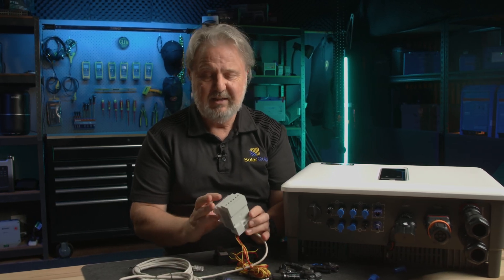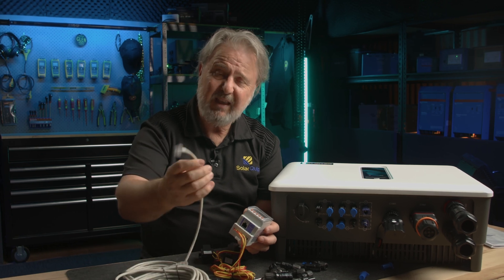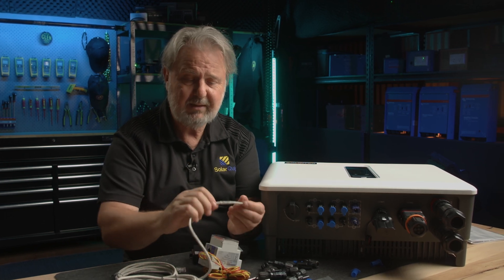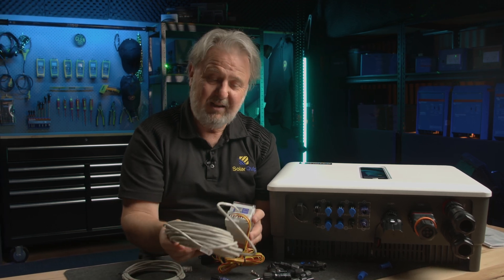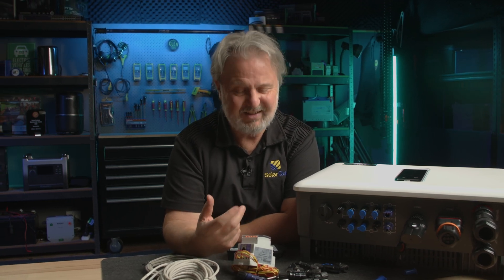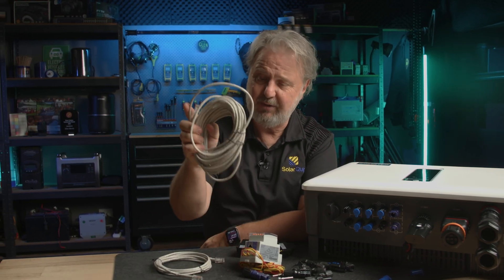This meter communicates with the inverter via a data cable with RJ45 connectors pre-made on it, labeled 'meter'. Miswiring the data cable is a very common fault — when you're provided with just a blank cable you've got to get the right pins: data positive, data negative, ground — and if you don't get them in the right combinations, there's no communication, and it's not easy to test with a multimeter. This pre-wired cable saves that headache. There's also one labeled BMS — Battery Management System — which connects to the battery system and provides communication between the battery and the inverter.